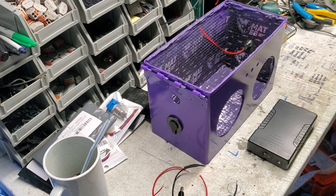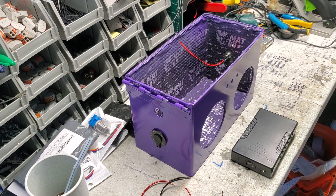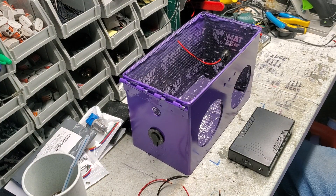Hey everybody, welcome back to DIY Boom Boxes in Texas. My name is Phil, your host. I've gotten a lot of requests for this video, so I'm going to do this real quick since I'm doing this build here.